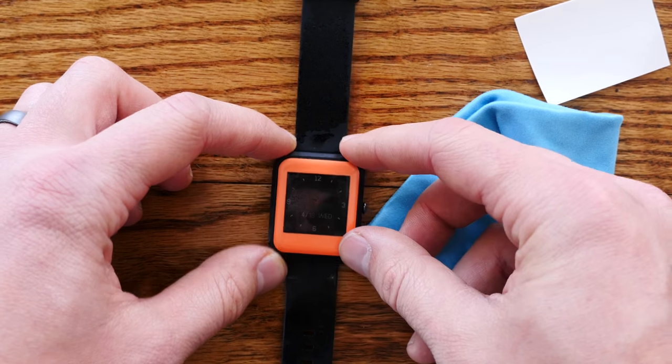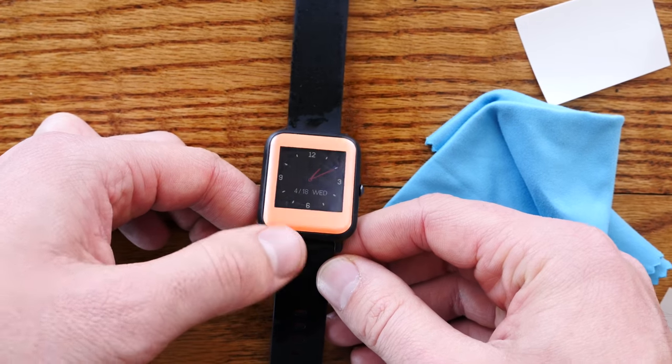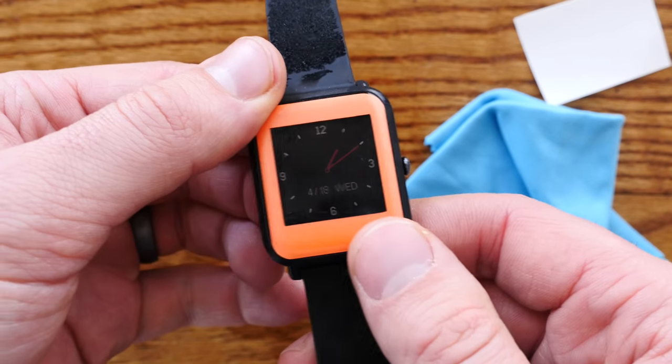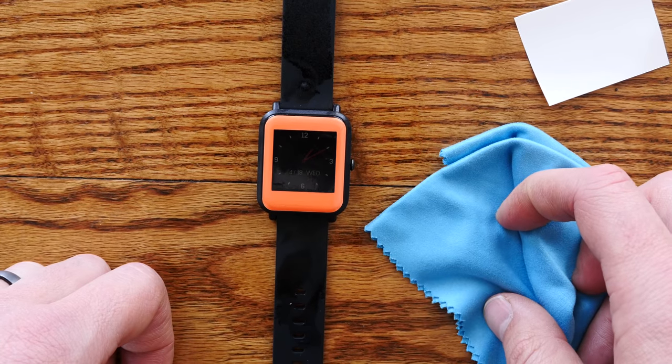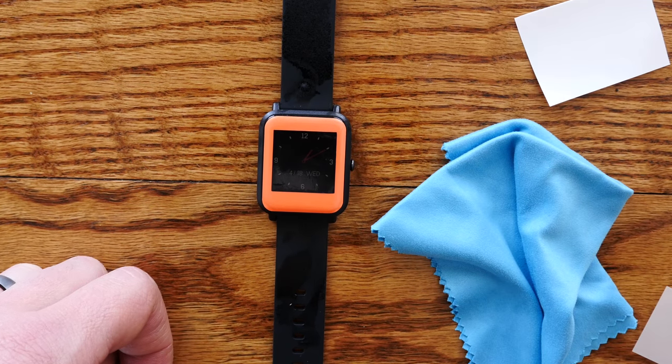Any questions, comments, concerns, or constructive criticism — www.gadgetwraps.com contact. That was the install video for the Amazfit Bip Skin and Screen Protector. If you have the full clear screen protector, there's another video linked on our website and on YouTube. Thanks for watching, bye.